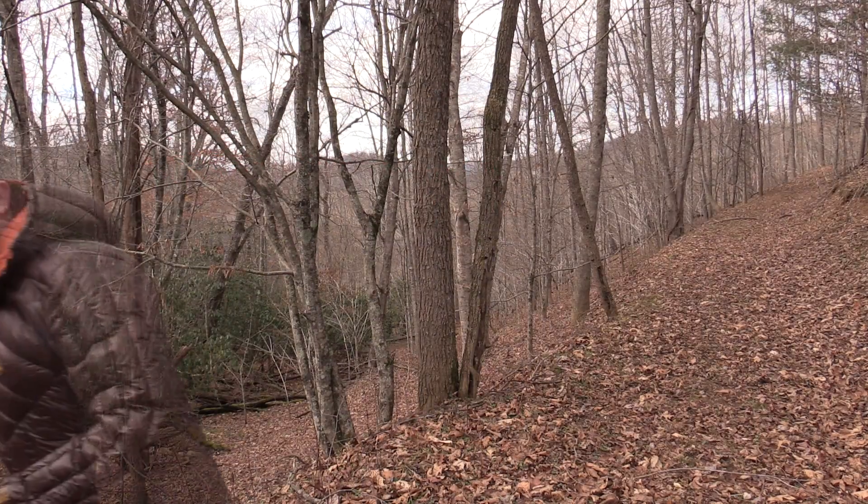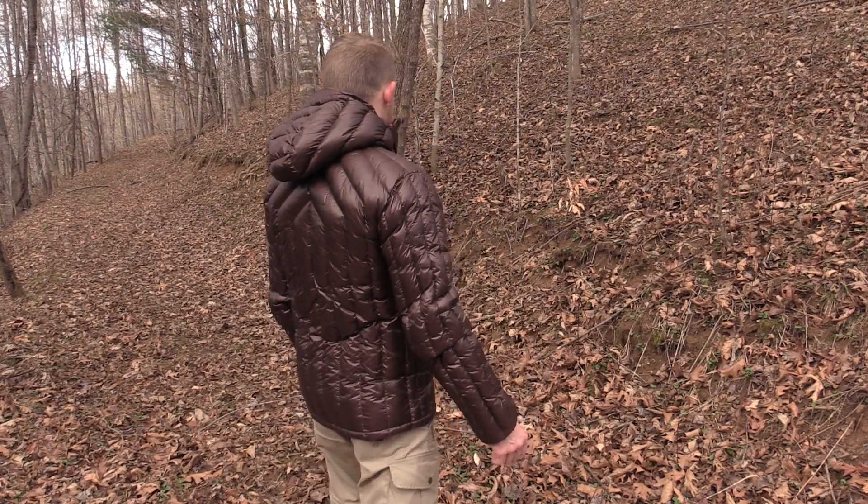I have many people ask, 'Hey Luke, what is that jacket you're wearing? It looks awesome.' Folks, I can go ahead and tell you that this jacket is awesome. So go ahead and turn off the review, I will see you guys around — okay, maybe some people would like more information and that's okay. This is the Big Agnes Shovel Head down jacket.